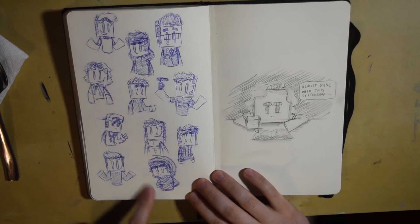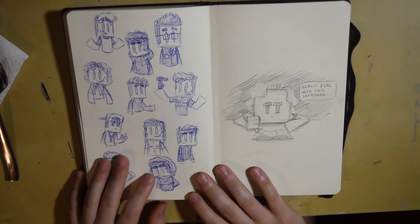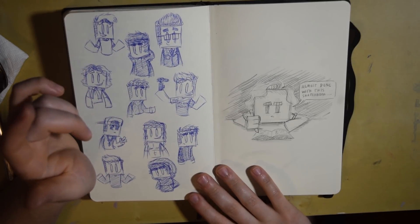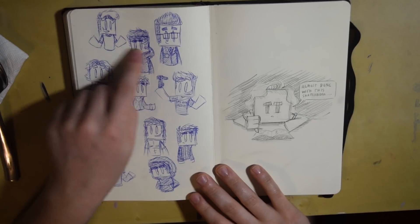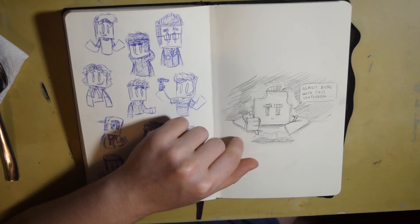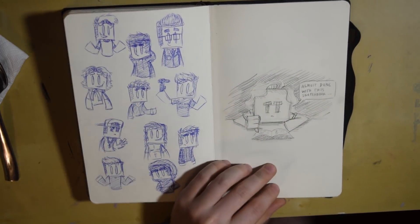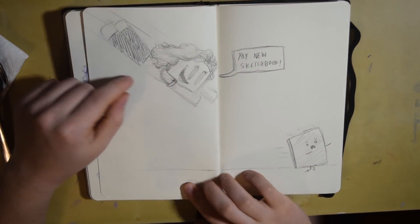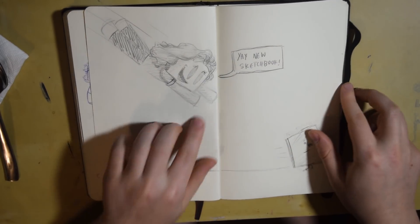This was more character design — just thinking of different people with lots of different hairstyles, and it turned out pretty good. I really like this one, this one, and that one. Then I was so close to the end of the sketchbook and I made this little drawing of me saying 'almost done with this sketchbook' because I wanted to get it done so fast. And then this is the very last page where I'm jumping towards the new sketchbook and he's running away saying 'yay, new sketchbook.'